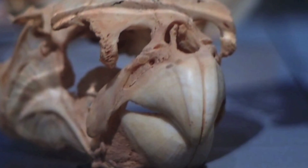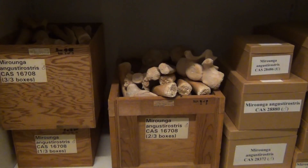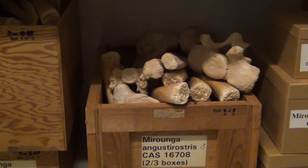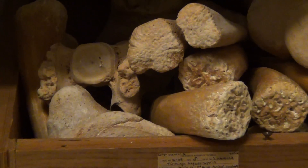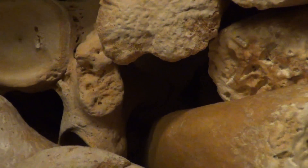The animal you report may even be prepared as a skeleton and put on display here at the California Academy of Sciences. So the next time you see specimens on display, think about all the work that was put into preparing them.